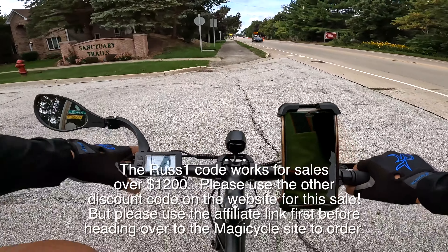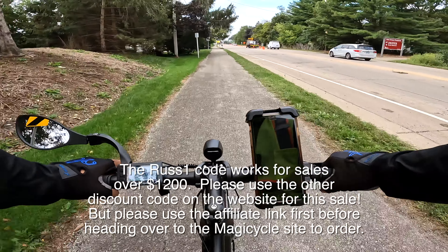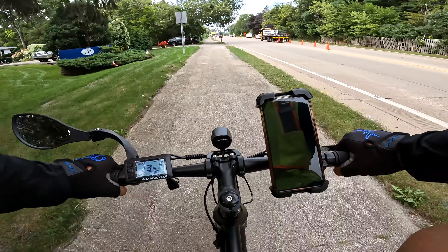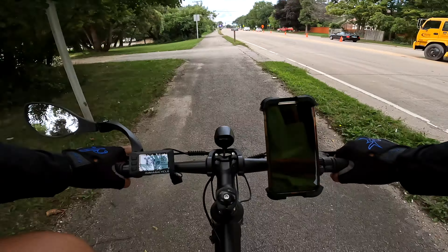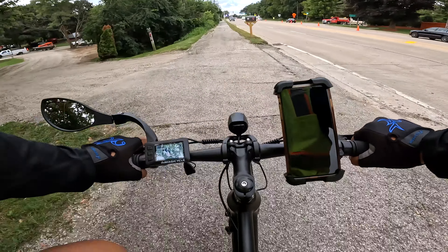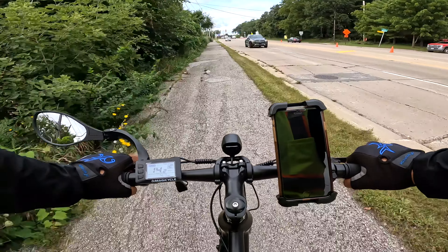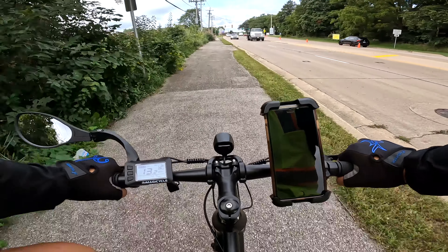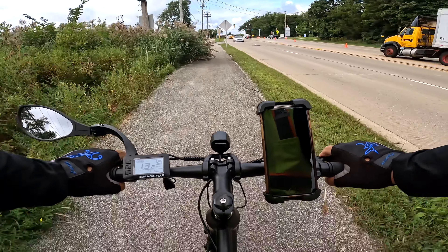Let me tell you about the price of the bike. Magicycle dropped it down another hundred dollars — they had it at $1,299, and now it's dropped to $1,199. If you put in the 'Russ1' code, you save another hundred dollars. Which means if you use the code and my affiliate link, you're talking $1,099 — that's not bad for a bike that essentially doesn't look like an e-bike.